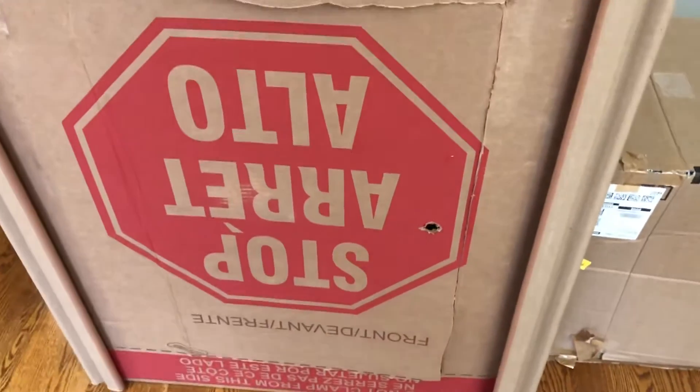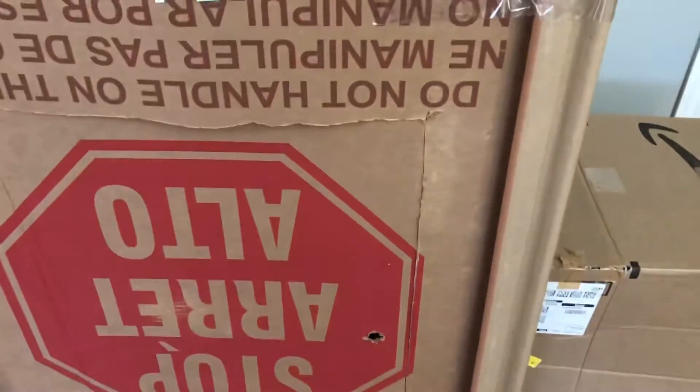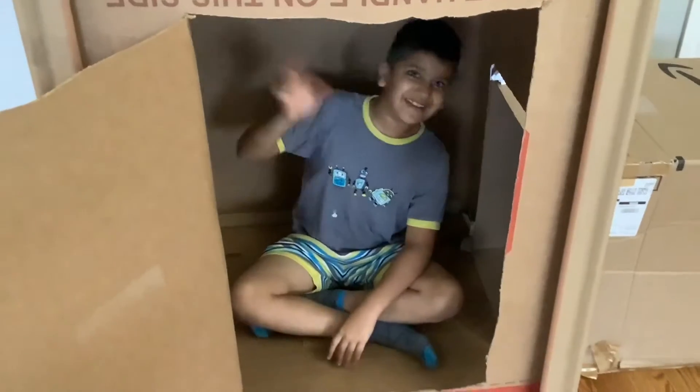This is a working door. If you open it with this hole, it'll actually open and you can go inside. It's really dark in here, but one to two people can fit in it.